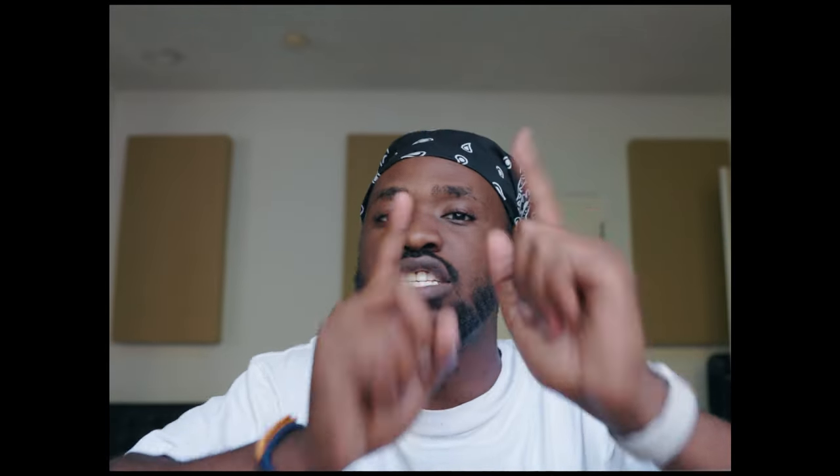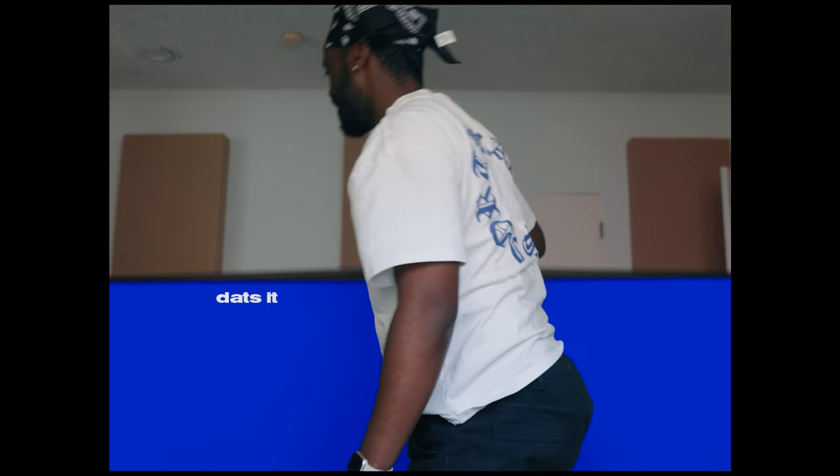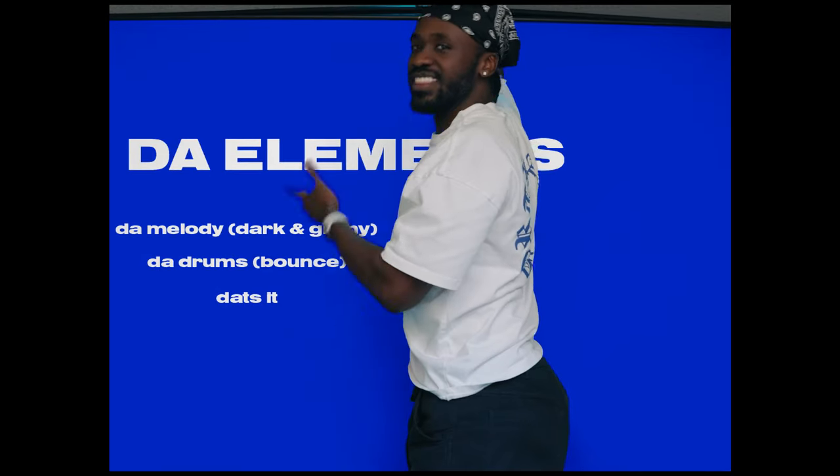So today, Simo's gonna show you how to make a Drake-type beat. And who knows? You could be on the next Drake project — but all you need to know is this. The elements.